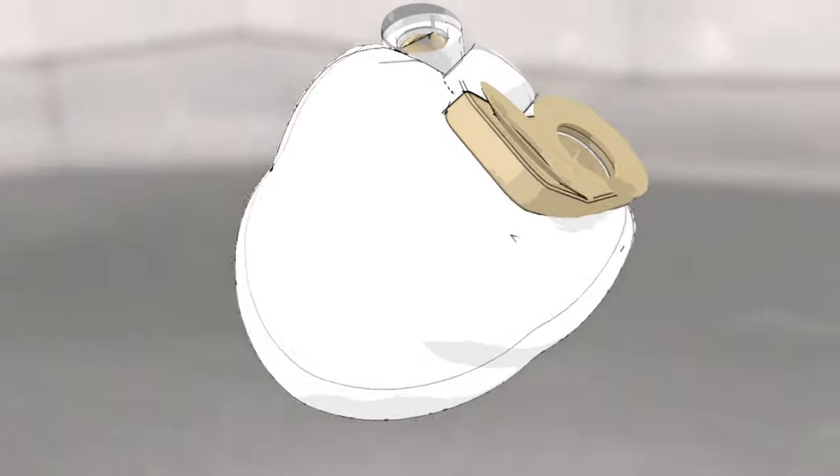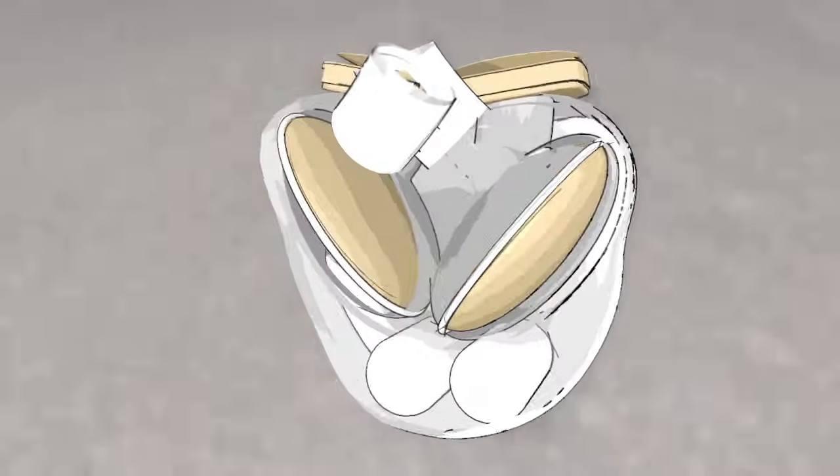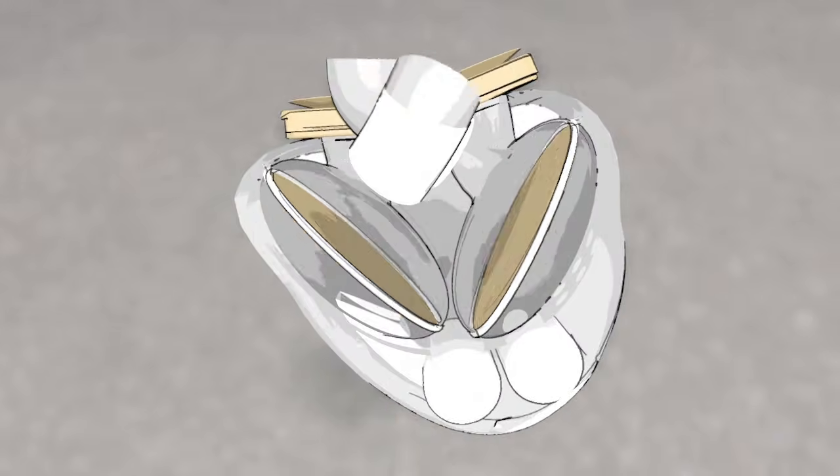Artificial hearts have a hard plastic protective casing and weigh 900 grams. They operate like a natural human heart, have two ventricles and even beat.